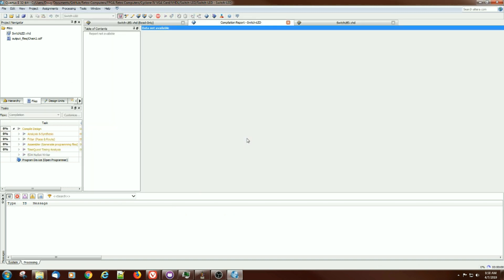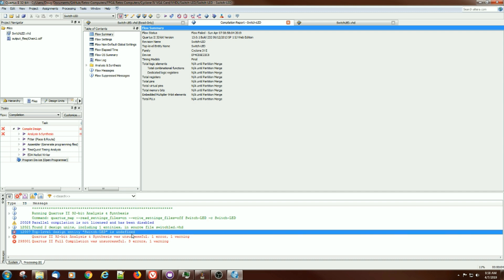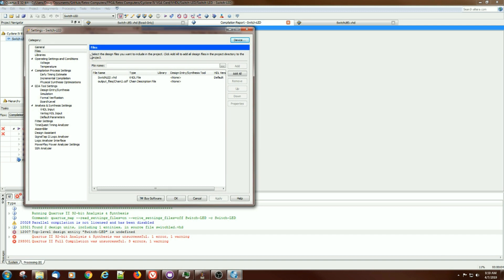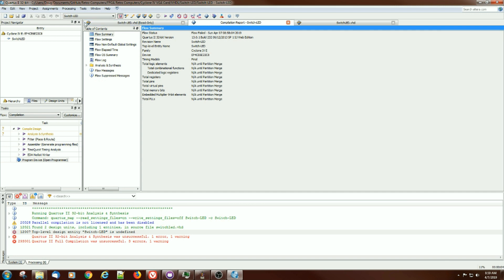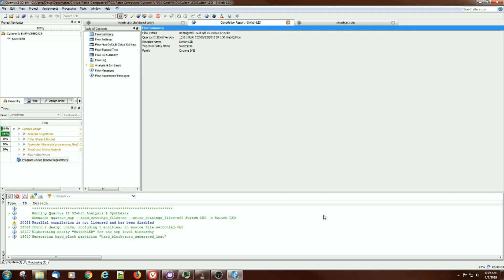It'll ask if I want to save it — I do — and hopefully it'll compile this time. I must have missed a line. The error is 'top level design entity is undefined,' so it's not finding Switch LED as a top level entity name. I need to go figure out how to change the entity name. I think the way to do it is through hierarchy — select Switch LED as the entity name, go to Settings, General, and it lists it there. Let's change it to Switch LED and try again.